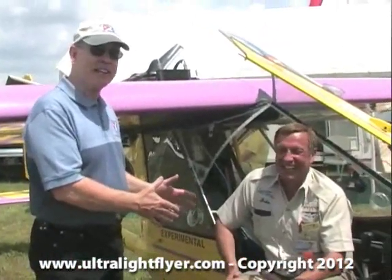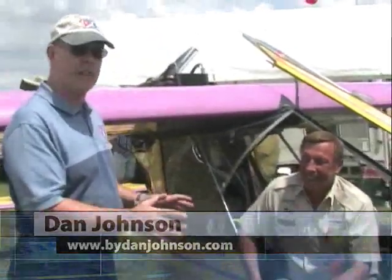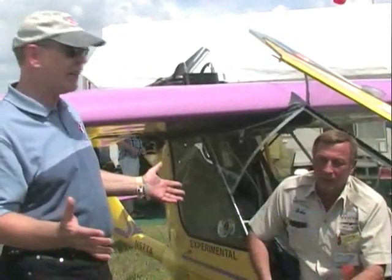We're still talking with John Williams of Titan Aircraft at Sun 'n Fun 2012. Now we're looking at something I've got quite a bit of time flying in, in several different models — and there are several different models. This is the Titan Tornado.